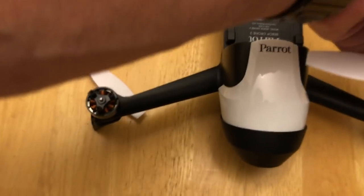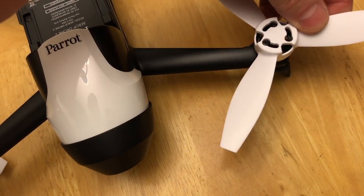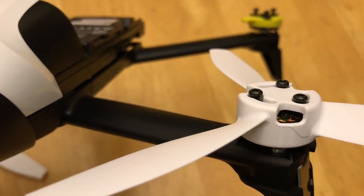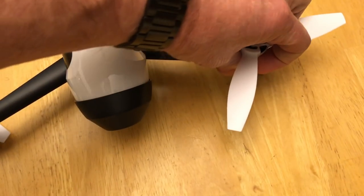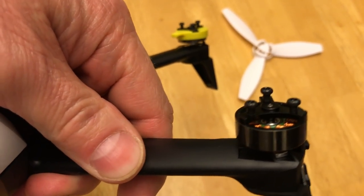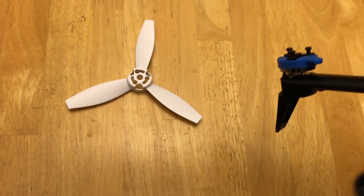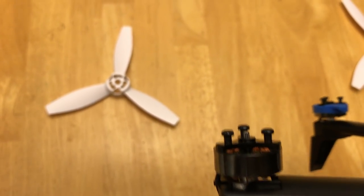So let me take that off. On this one, when I press it down, the screws protrude out the top, so now I can use the tool to tighten it up. That's because this motor shaft is flush — notice there's no silver sticking up in the middle of that motor. But if you look at this one, the shaft is sticking up in the middle of that one.